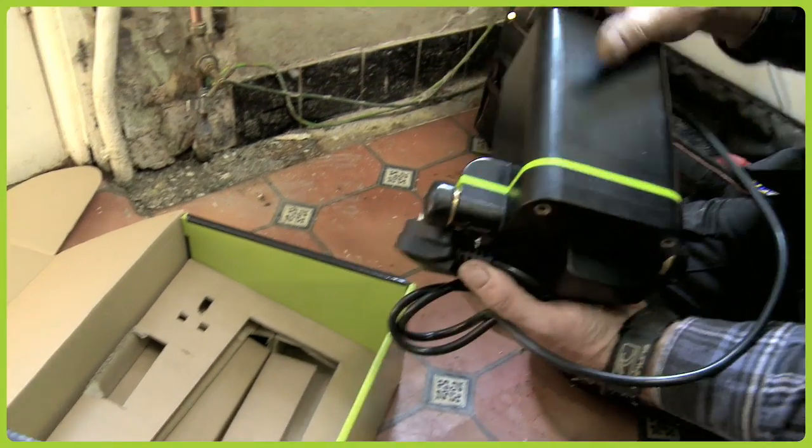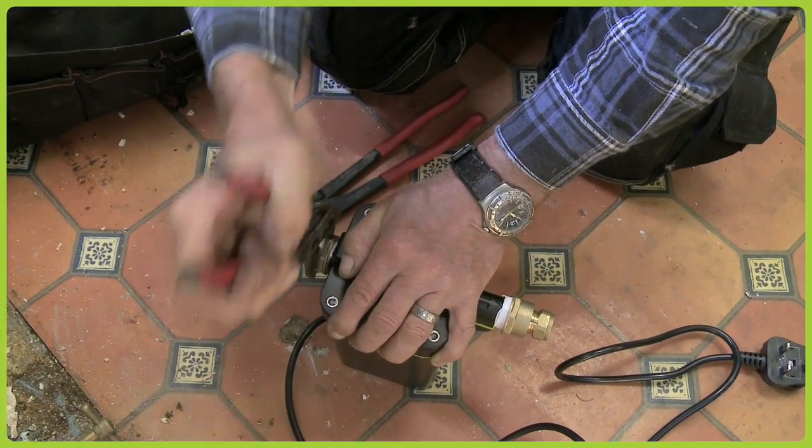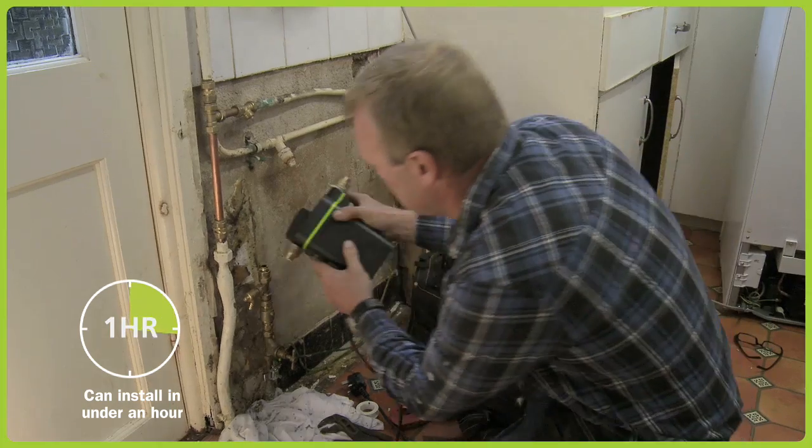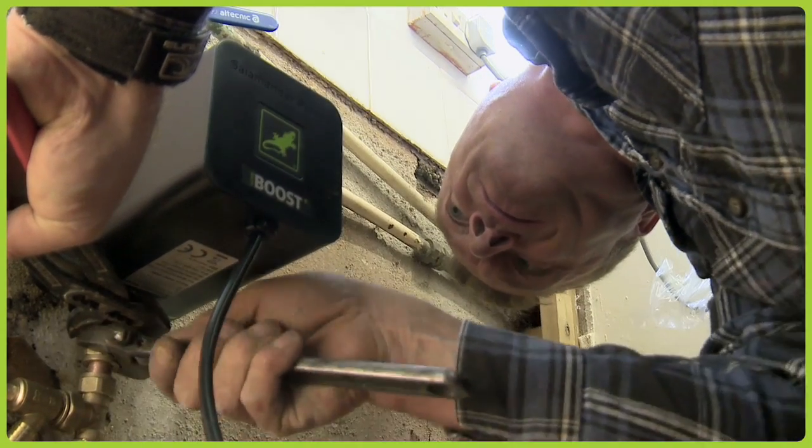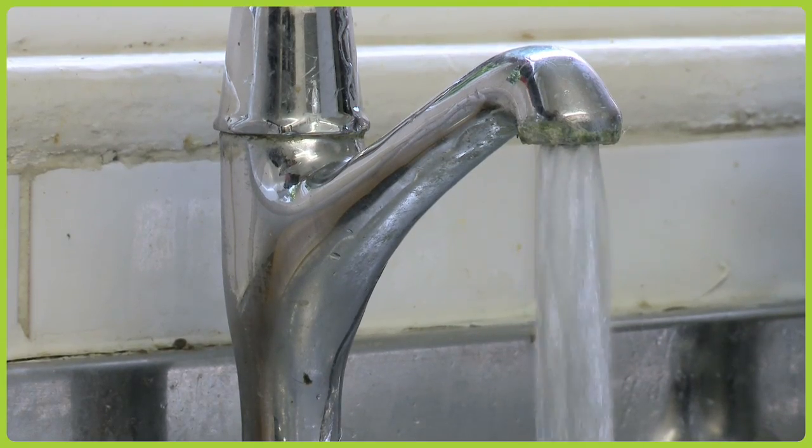This unit, you just fit it, plug it in and it works. It gives them pressure. There's nothing complicated about it. Basically any plumber will be able to fit it within an hour — an easy installation. There aren't any alternatives. Apart from digging the whole garden up and putting a new water main in, you still might not cure the problem — you could still have low pressure. But this unit solves that. They've got pressure now; a shower will work when a tap is running downstairs. It just solves the problem. Happy customer.